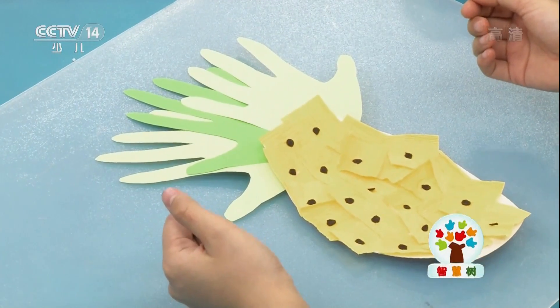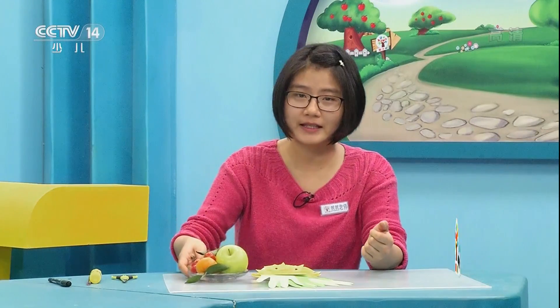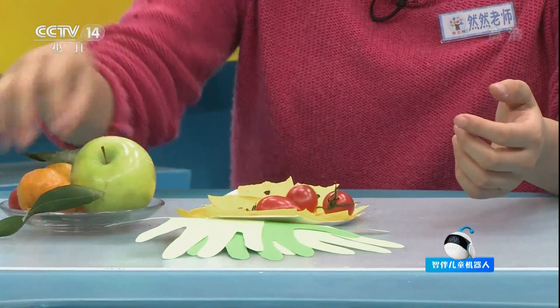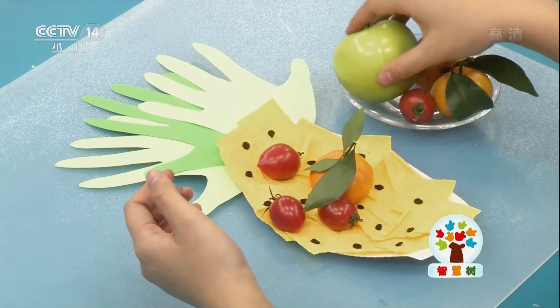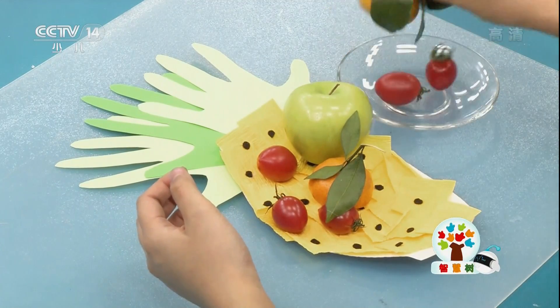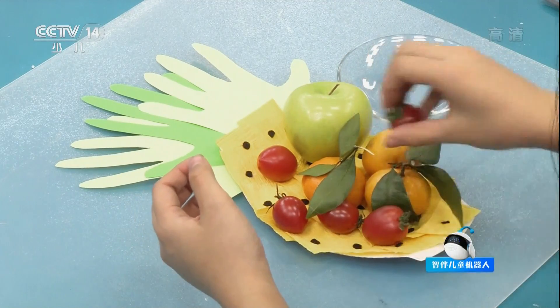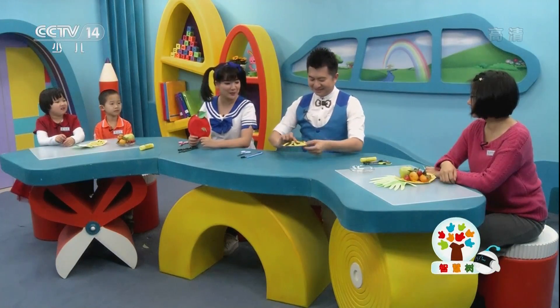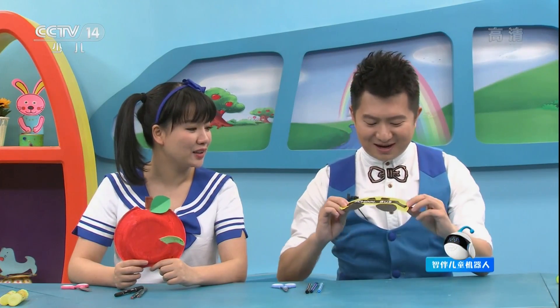粘好的菠萝就是这样的。我们现在可以把水果放在盘子里。我的菠萝盘子就做好了！你们的呢？我们的也做好了，一起来看一下吧！（The finished pineapple looks like this. Now we can place the fruit on the plate. My pineapple plate is done! How about yours? Ours is done too — let's take a look together!）